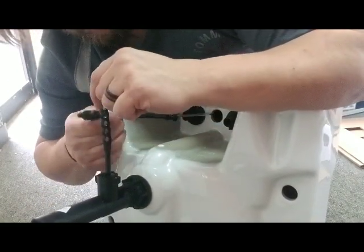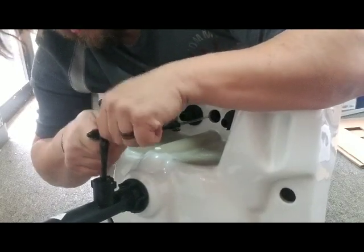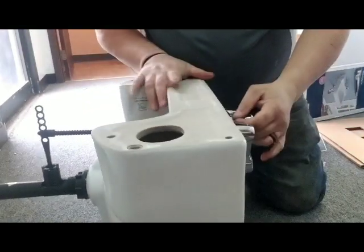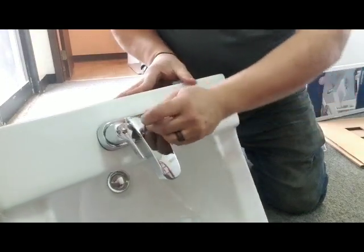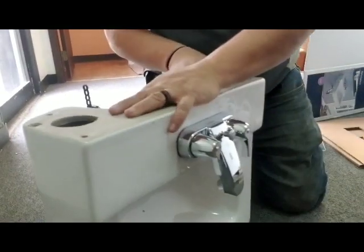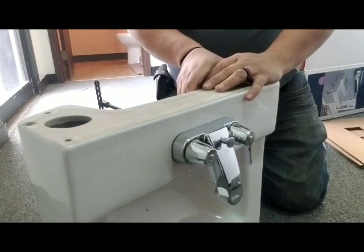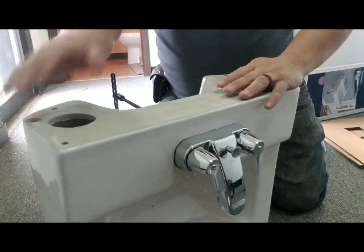This one looks like it's a side mount, so that would just be one of the holes — pick one, pop it in. Mess with it to make sure your stopper goes in and out like it needs to. And that sink and faucet are put together. Next, we're just going to mount it back to the wall, hang it, and connect our drain pieces.